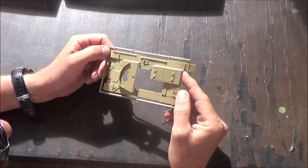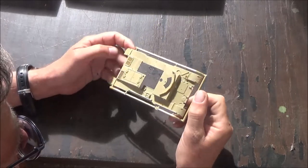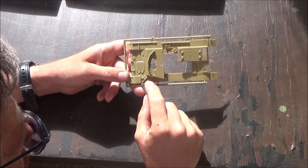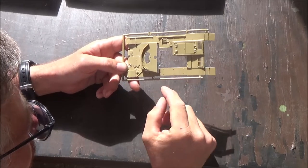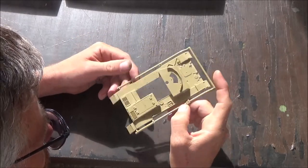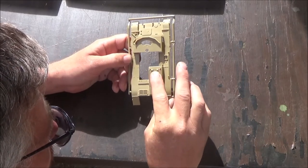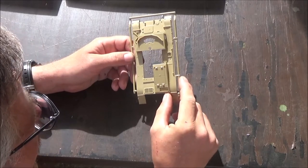Next we have the top of the hull. Once again, there is no texture to it except for some anti-slip plating here on the front fenders. This tool is already molded into it, so it's going to be a little harder to paint, but if you've got small enough brushes it's not a problem. We have some good bolt heads around here. The hinges look pretty good too. The grills are open, which is a nice plus — they're not closed off.